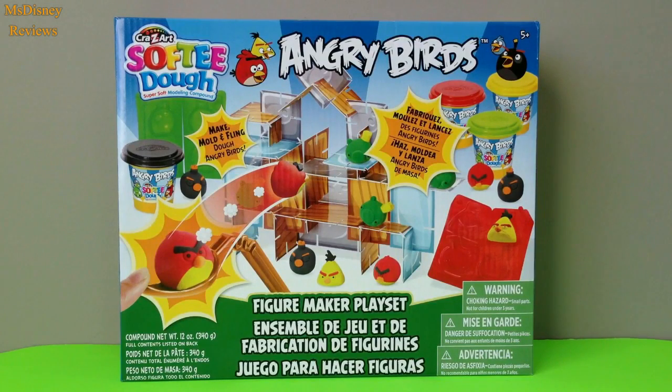Hi guys, welcome to Miss Disney Reviews. Today we are going to show you this Safri Dough Angry Birds playset called the Figure Maker playset. So we are going to make and fling Angry Birds. Let's see what's inside the box.